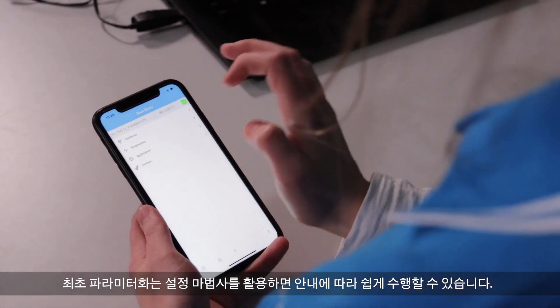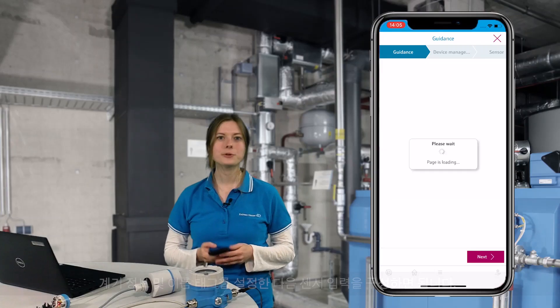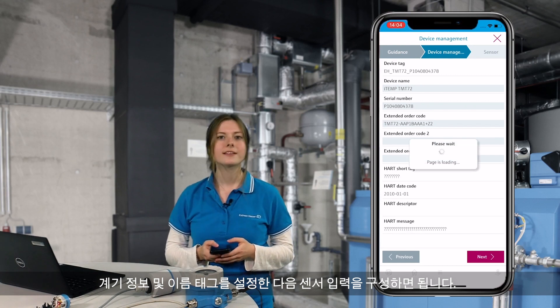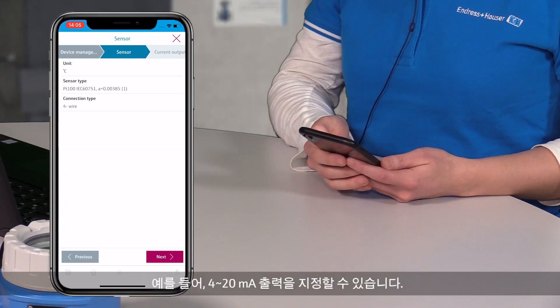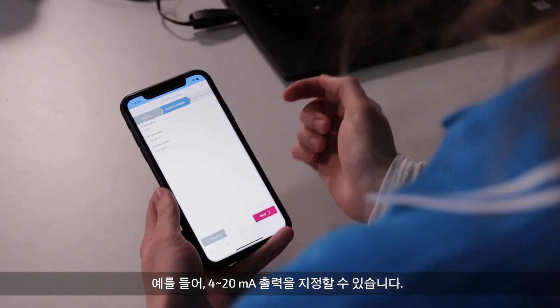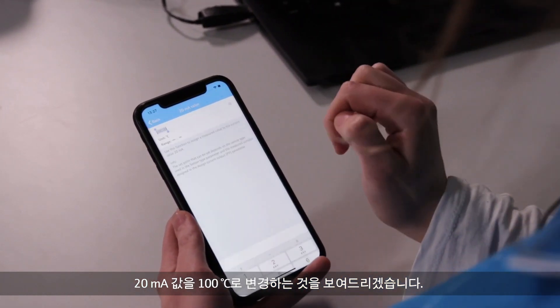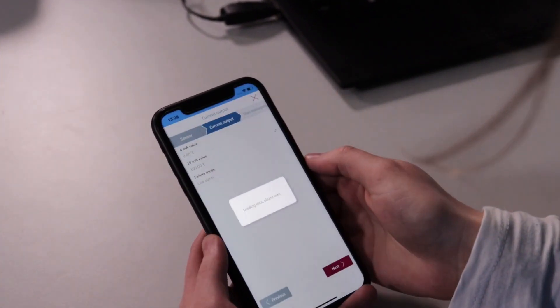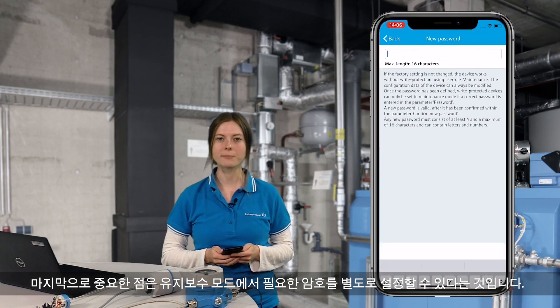The setup wizard guides you through the first parameterization with ease. You can set device information and name tags, then configure the sensor input. You can define, for example, the 4 to 20 mA output. Let's try and change the 20 mA value to 100 degrees Celsius. And last but not least, you can define the password for entering maintenance mode.